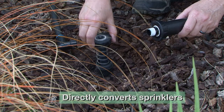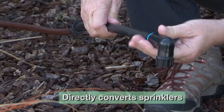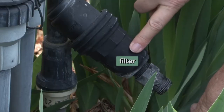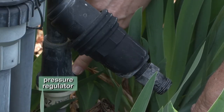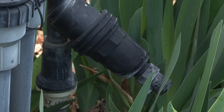Two options for converting your sprinklers to drip: one directly converts sprinklers, while the other applies a filter and a pressure regulator closer to the valve, which is where the water comes from for that zone or planting area. Both are easy fixes that can be accomplished in a day.